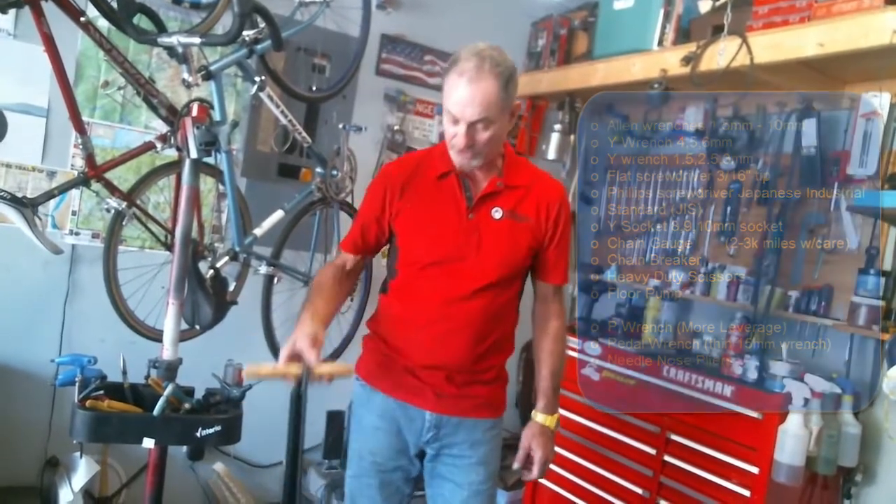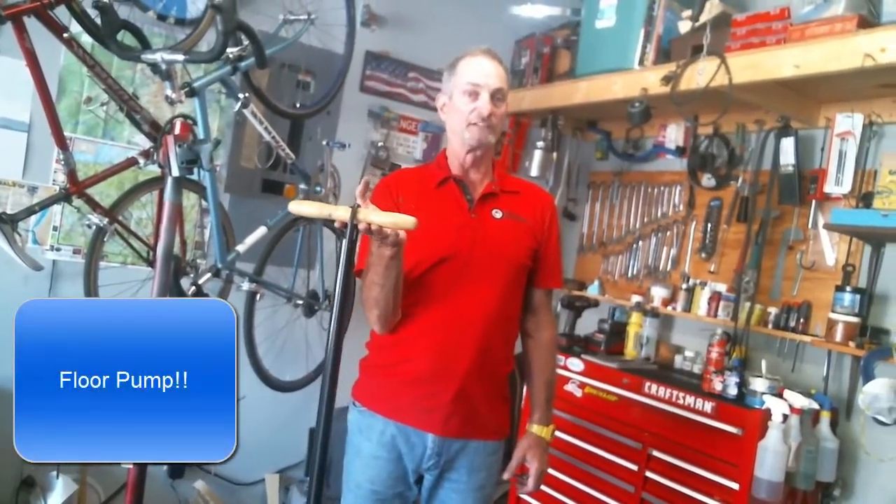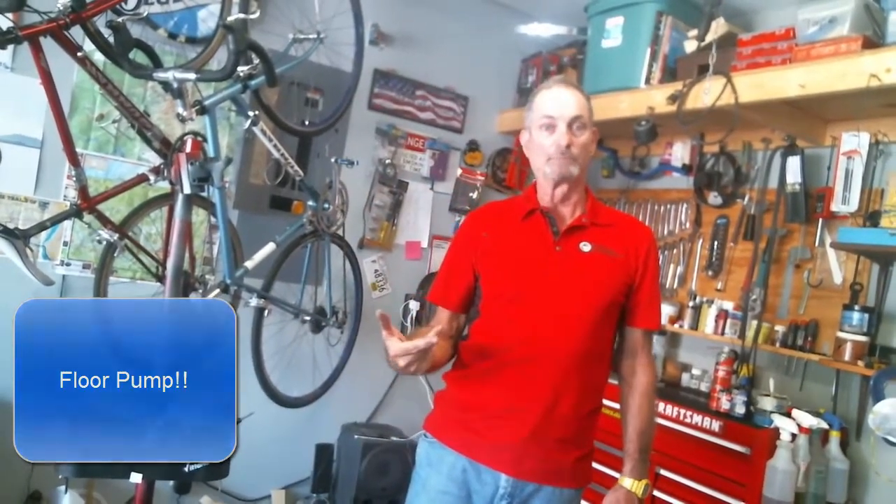One additional thing: every home shop needs to have a floor pump. Every cyclist needs to have a floor pump, because your tires constantly lose air pressure and they need to be topped off every couple of days or so. This concludes my first video on your introduction to bicycle maintenance. Please give me a thumbs up if you enjoyed the video, and subscribe to my YouTube channel to keep seeing more videos on bicycle maintenance projects. The next video will be on how to repair your flat tire.